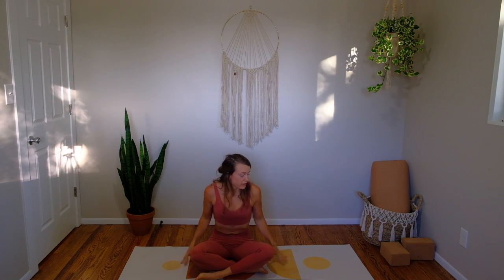Hey everybody, welcome back to our progression grid series. Today is class number three. It's our longest beginner class, so it'll be 45 minutes plus. The emphasis is going to be on heart opening and back bending, but in a more gentle beginner way. You'll need a mat and a bolster or a pillow, so grab that stuff and we'll get started.